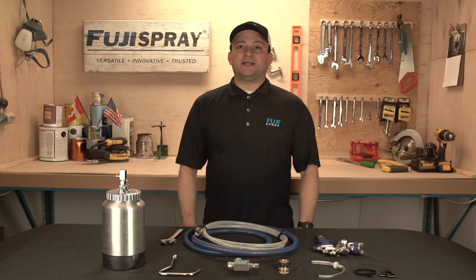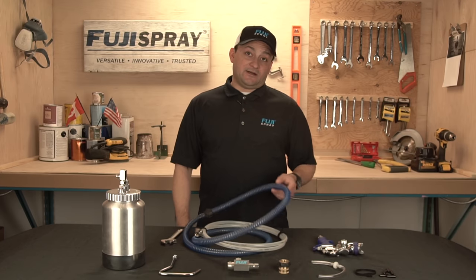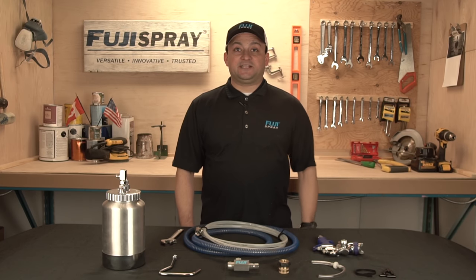The Fuji two-quart pressure pot is compatible with any Fuji Spray four or five stage unit. You will need, however, a six-foot whip hose to connect to your spray gun.